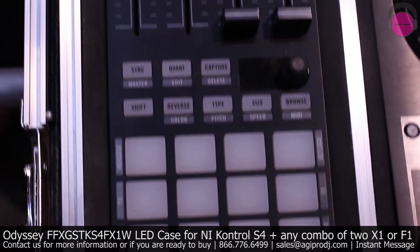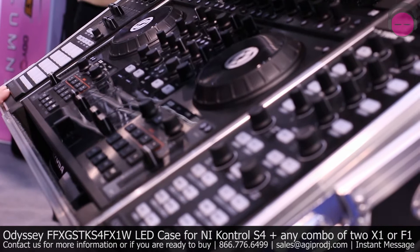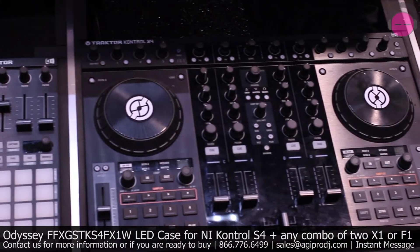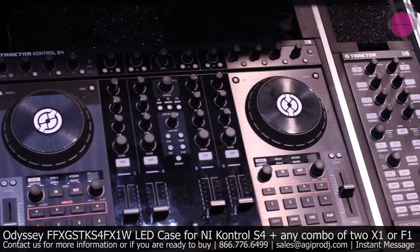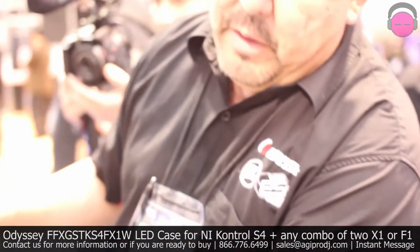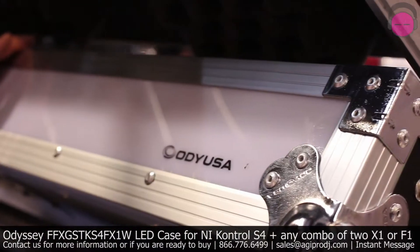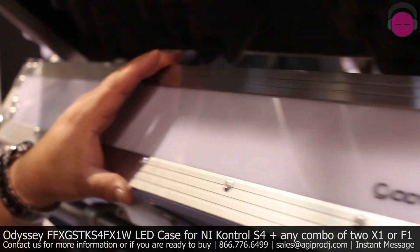Our patented glide platform is incorporated in this case. You also have an extra compartment here on top where you can store your headphones or microphones. Ample room on the back of the unit so you can store your hard drives as well. And on the front of this unit, there's also an LED panel — part of our FFX LED backlit series.